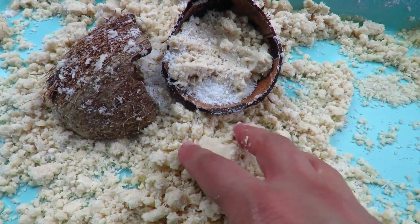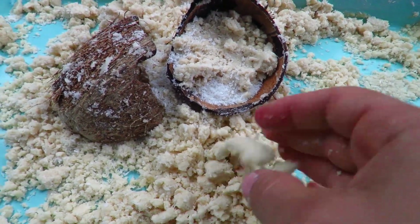Hello everyone and welcome to Fatima's Art Show. In today's episode I'm going to be showing you how to make coconut moon sand. It's such a beautiful texture to play with and it's great for sensory play. I absolutely love the smell and kids really enjoy it, so today I'm going to show you how to make that.